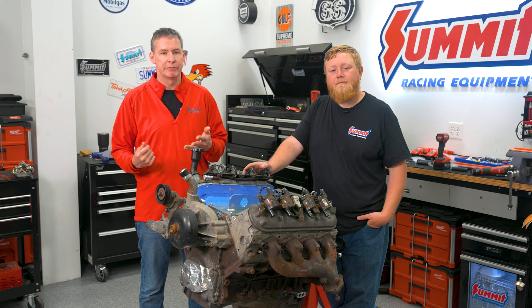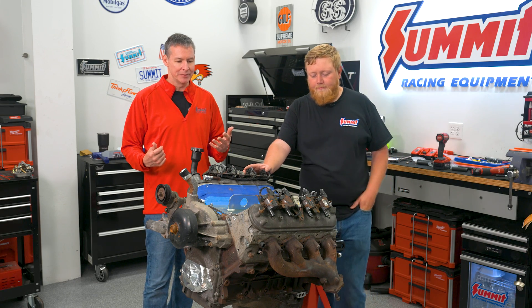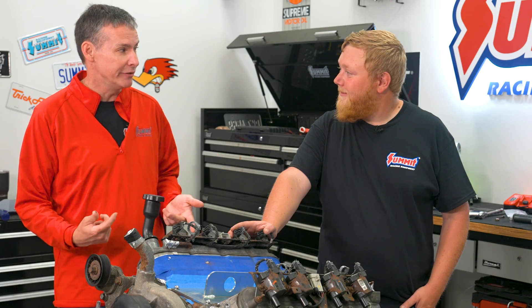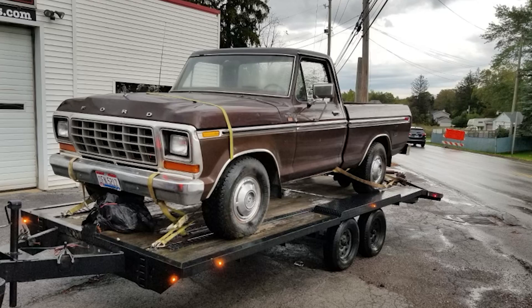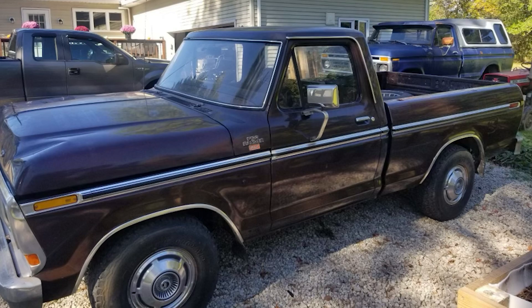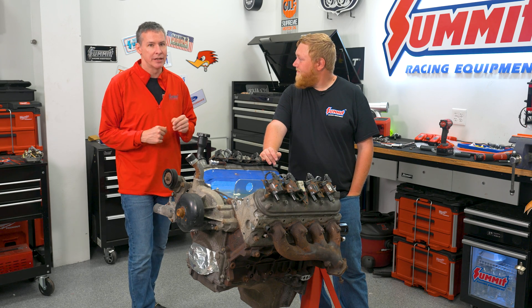Brian does a lot of parts for Summit in terms of the Pro LS lines — cranks, rods, pistons, cylinder heads — and also small block, big block Chevy, Ford, Chrysler, a bit of everything. The interesting thing is Justin says he's a small block guy, but this engine isn't even going in a Chevy. This thing is actually going in a 78 F100. You know the popular saying 'LS swap the world' — that's exactly what we're doing. This thing is going to make a ton of steam and it's going to look great doing it.